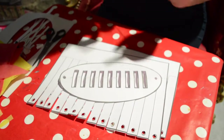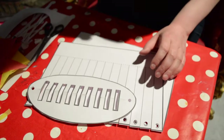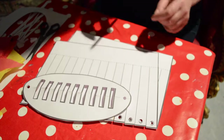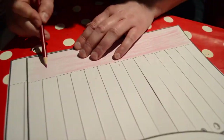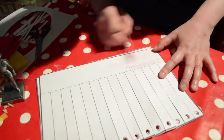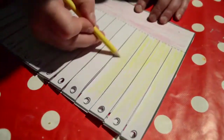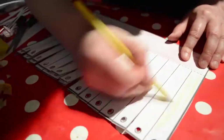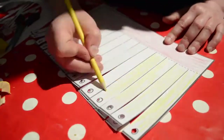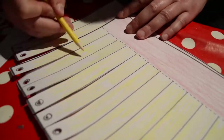Before we put them together, you might want to decorate your helmet. Let me see what colors we have here. We're going to use the red for the edge.